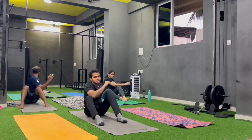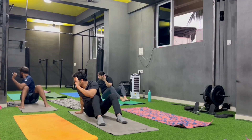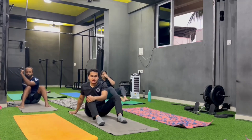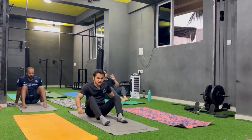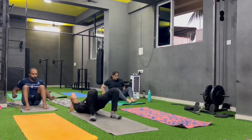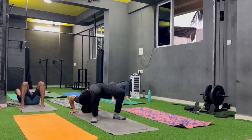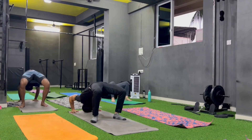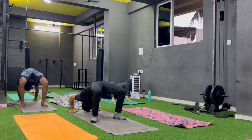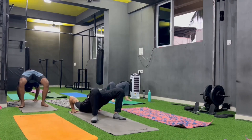Change. Now get ready for deep bridge. Chakrasana ke liye ready ho jau. 3, 2, 1 — hold for 10 seconds. Start: 1, 2, 3, 4, 5, 6, 7, 8, 9, 10.